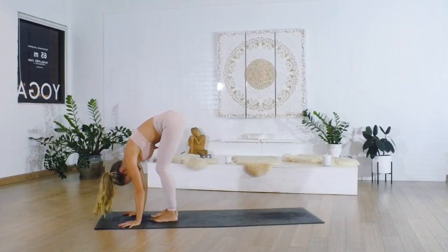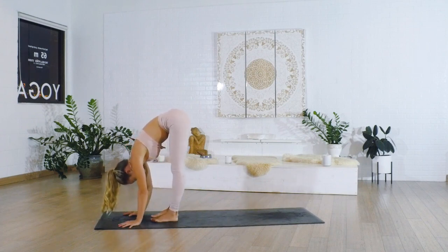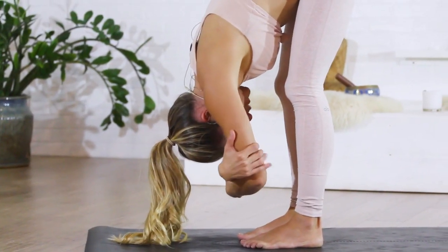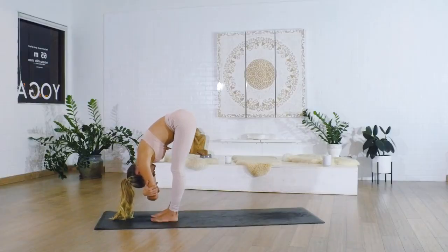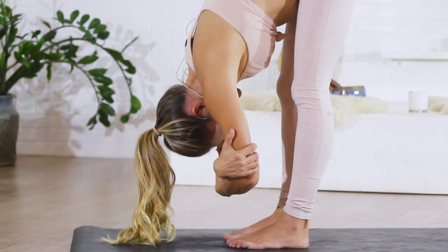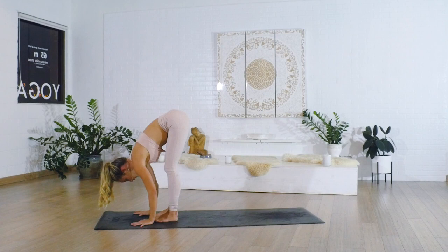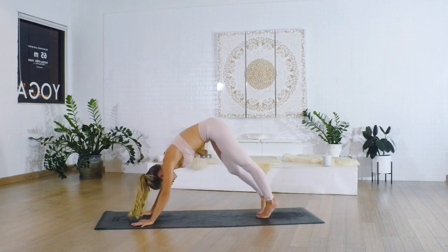You can have the knees as bent as you need to — don't feel like you have to push them into any position. Grab opposite elbows right here and hold, breathing in and out through the nose.